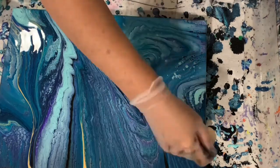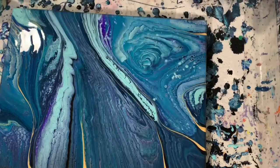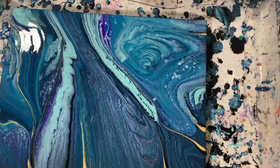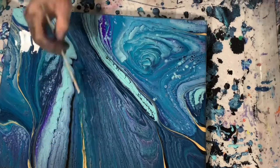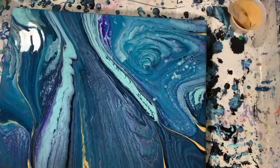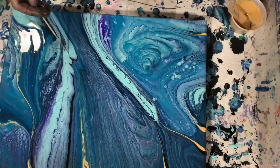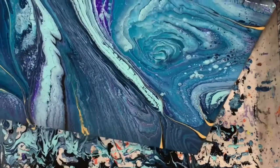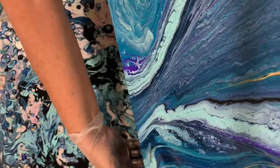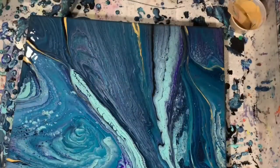Going with existing lines. Giving it another torch. Now I'm just using my skewer, adding a little bit of lines here and there, doing a little more tipping. Cleaning off the bottom.